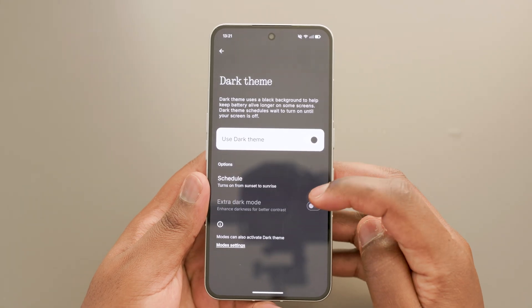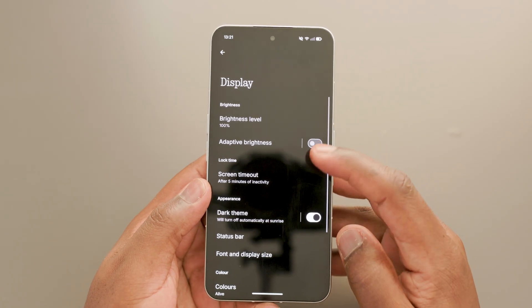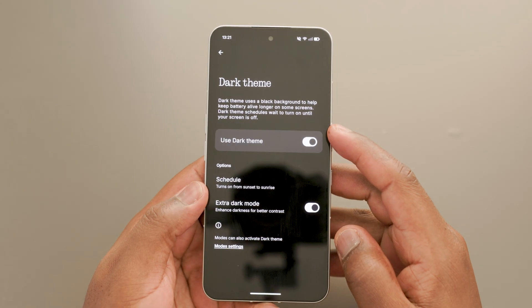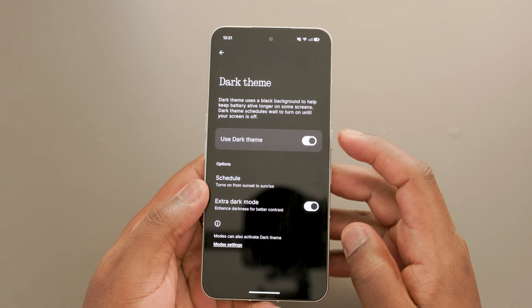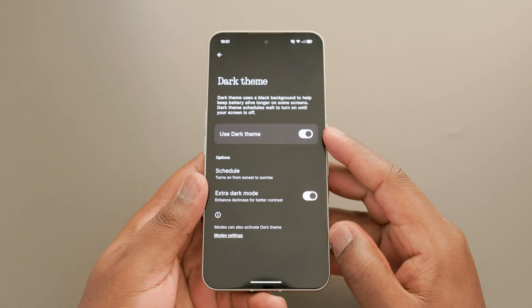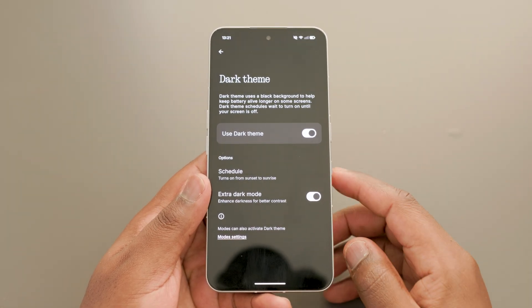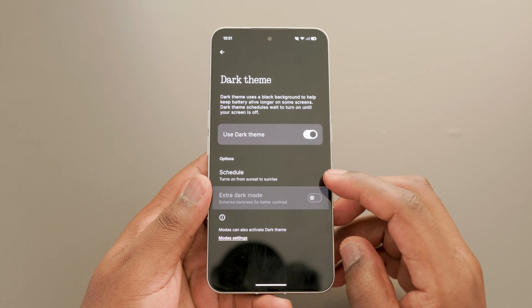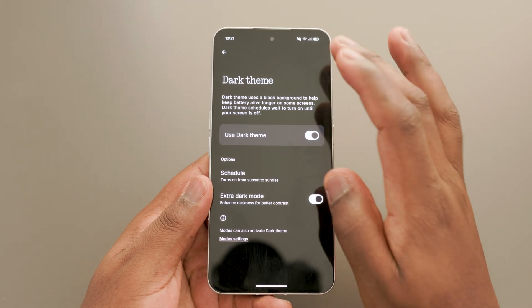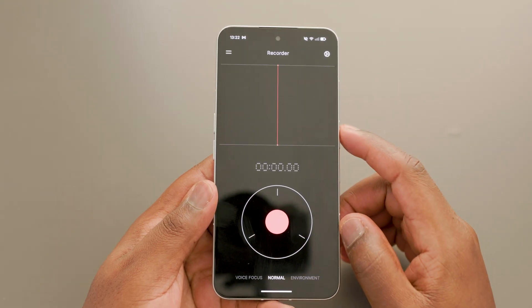Another visual change is the introduction of a true black mode. This means you can now set a pitch black background in the NothingOS interface, which deepens blacks, improves contrast, and reduces power consumption across the system. This is a highly requested feature and I'm sure many Nothing users will be happy with it. When you apply the extra dark mode, it is applied not only in most parts of the Nothing UI like the settings, notifications, app drawer, and quick settings, but it also now works for most first-party apps, with plans to expand this to more apps in the future.